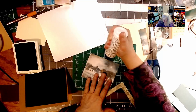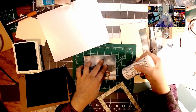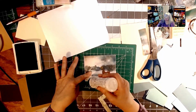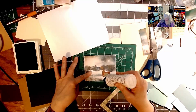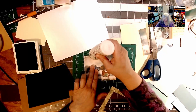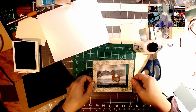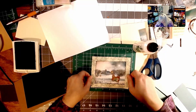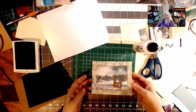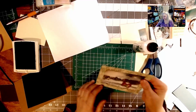I used to hold Stampin' Up parties in my late twenties and thought I had so many stamp sets. But when my daughter brought over what she'd bought, I counted at least 100 sets and thought, 'I have to start using my channel for some of that' — and so I am. We're just going to place the frame on there, press down, and now you have a framed picture.